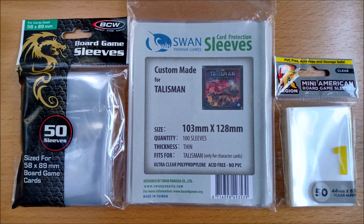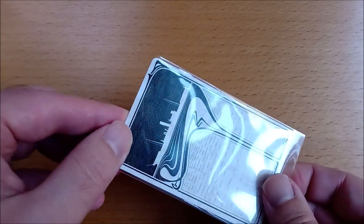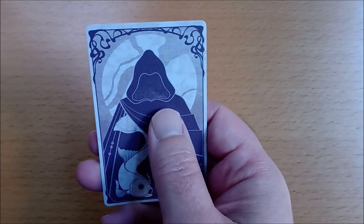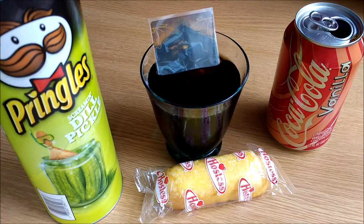A sleeve is a mini plastic cover that fits over your gaming card to protect it. Your hands contain natural oils which are easily absorbed by cardboard and will cause dirt to stick, and as food and gaming are often found together, having a sleeve will keep grease and stains well away, as well as help prevent damage from accidental beverage spills.